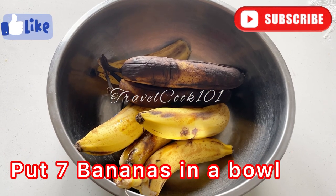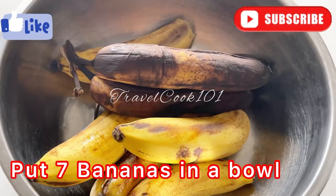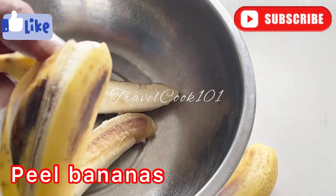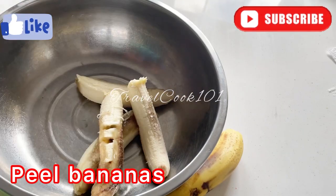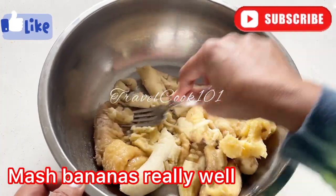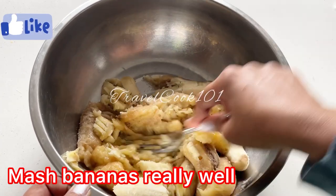First, I have about seven bananas — some are pretty brown and some are just starting to turn, but they're pretty soft. First, in a separate bowl, peel all the bananas. Then take a fork and mash those bananas really well.